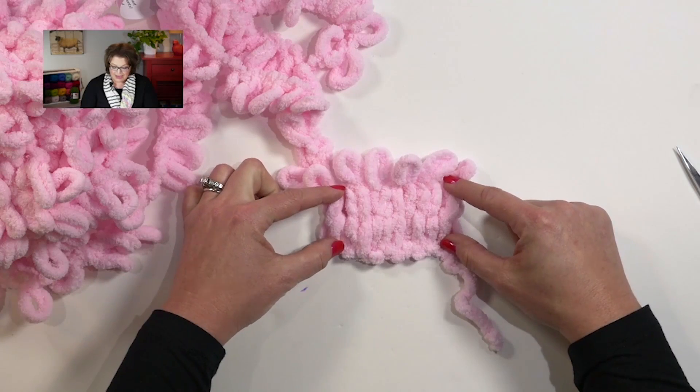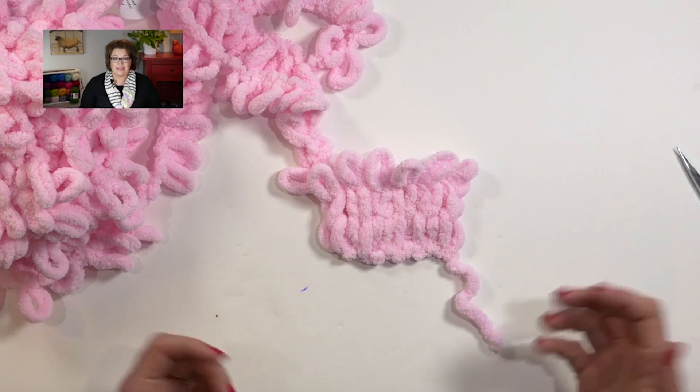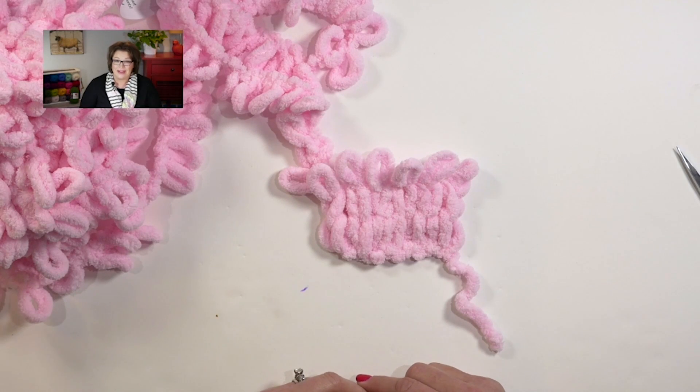This is what we've created right here simply by doing the knit stitch with our Loop It yarn. Pretty neat, right? I am going to give you a little word of caution: if you were to make something all in stockinette stitch, it would naturally start to curl around the edges. So in order to keep it from curling, you have to do some purl stitches along the sides. Let's learn how to do a purl stitch.